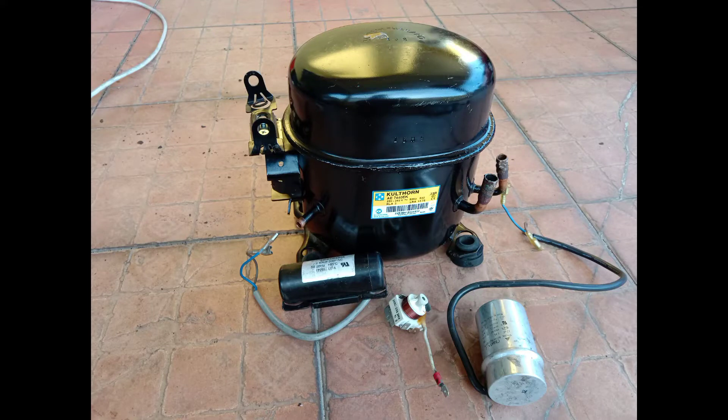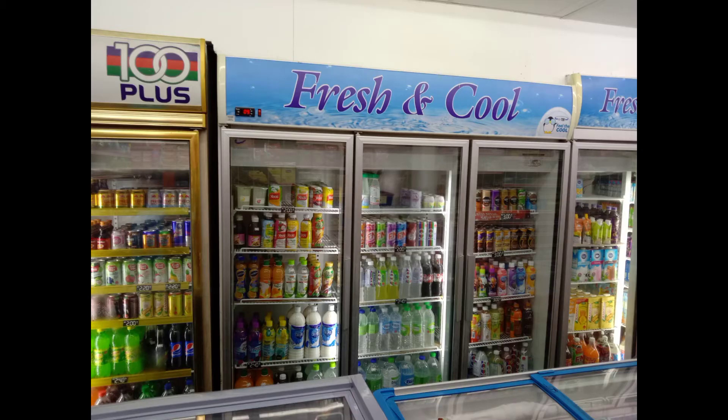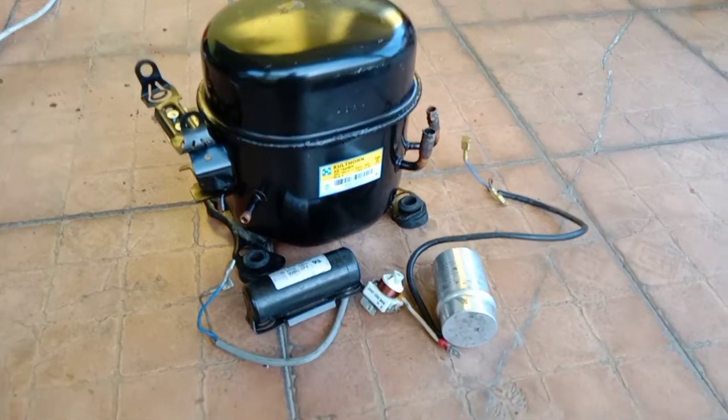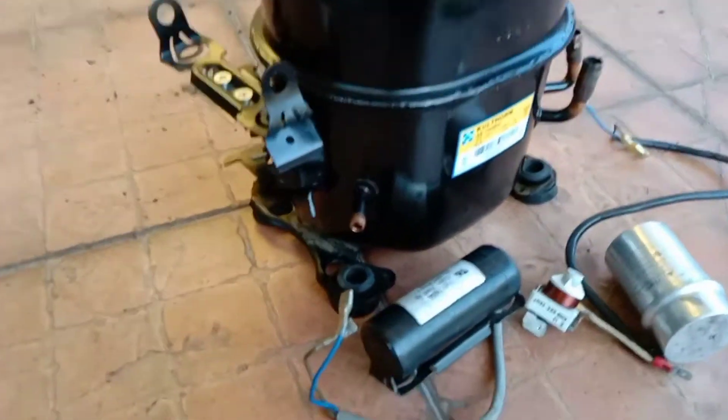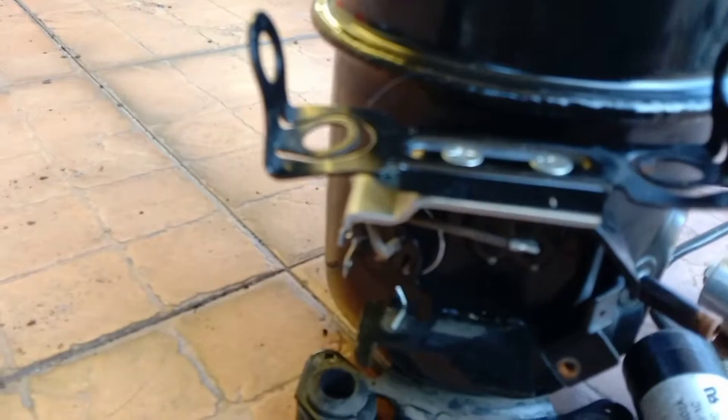Assalamualaikum dear viewers. Today let's see how to set up this relay and overload. This compressor is an E7400E and the relay is R22. It is best suited for a 3-door chiller. First, I'll show the overload — there is a 3-terminal setup on top for the overload terminal.